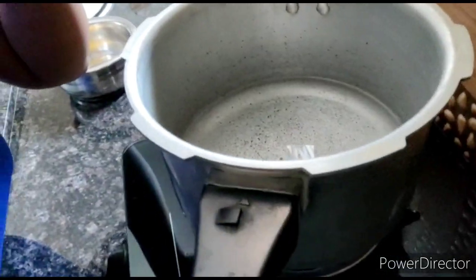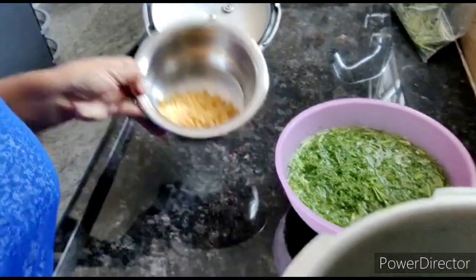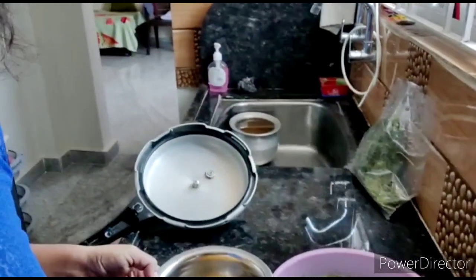Here I am. I am going to take a look at my friends and take a look at the cookers and put a lid on the side of the cookers.